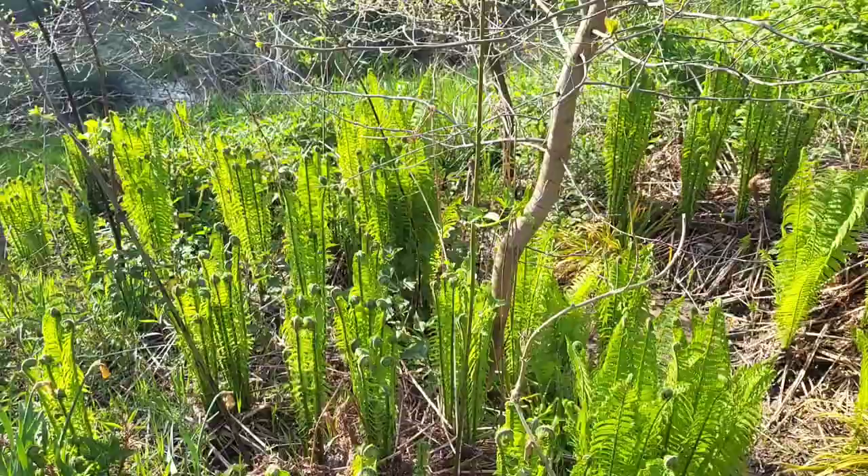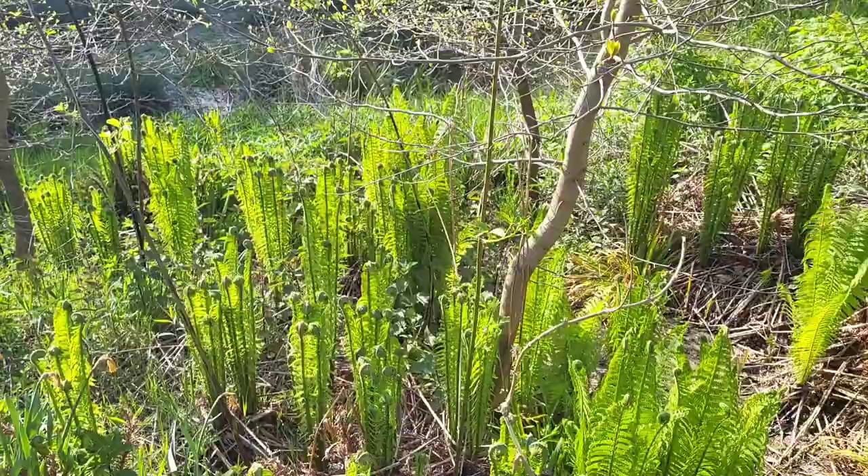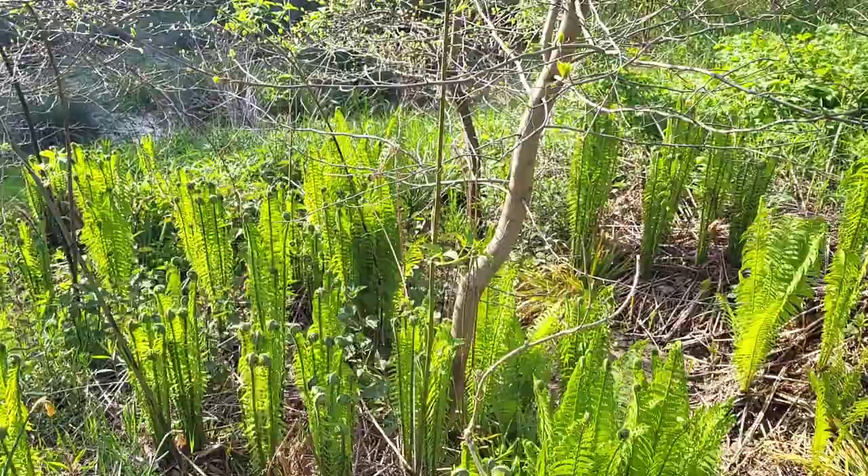The American Onoclea pensylvanica grows in nearly the whole of North America, whereas the Eurasian ostrich fern is restricted to the area from central Europe to Japan and southern China. It avoids Western Europe, although it is very commonly found in parks and gardens there.